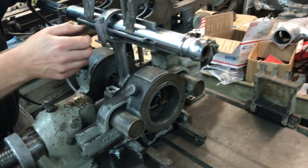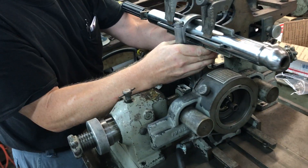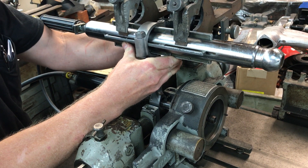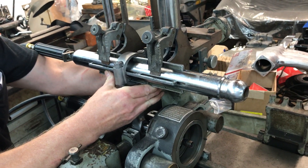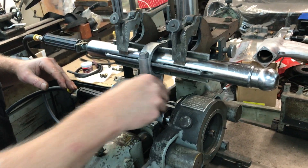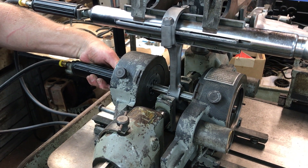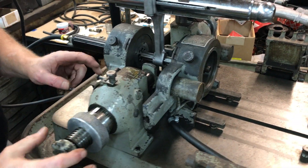We'll loosen this just a little bit to kind of eyeball it — everything's floating. We'll get the rod roughly positioned; that's why this thing tilts, because it can adjust and float. Then when we've got this roughly in position, we'll expand this out — that centers it, and then you can loosen this.